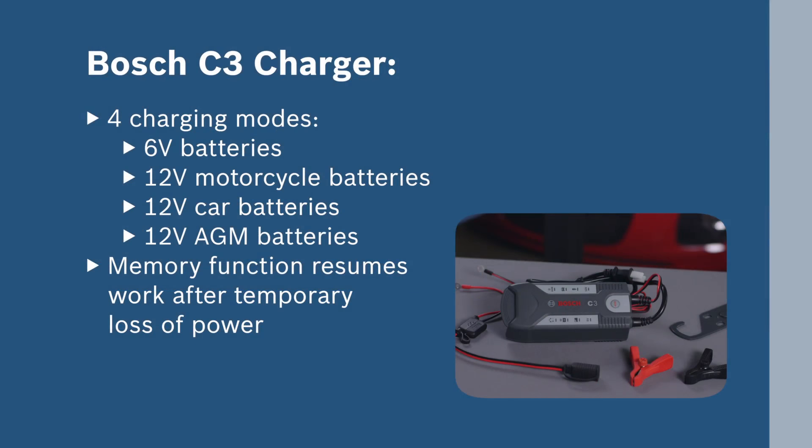The C3 charger features four charging modes and incorporates a memory function to resume battery charging after a temporary loss of power.